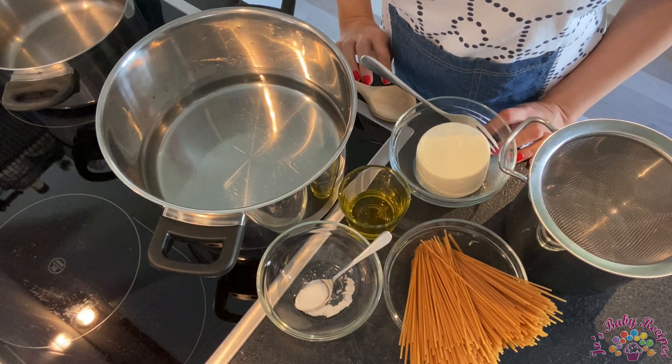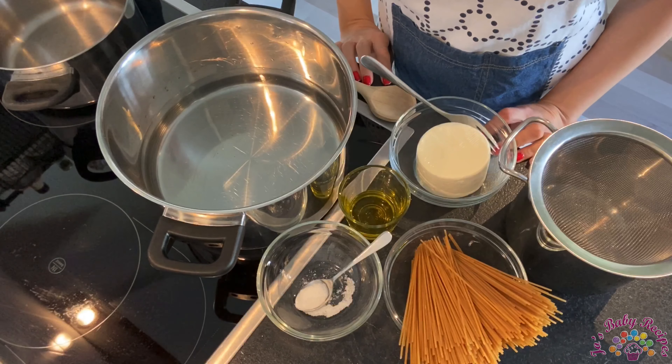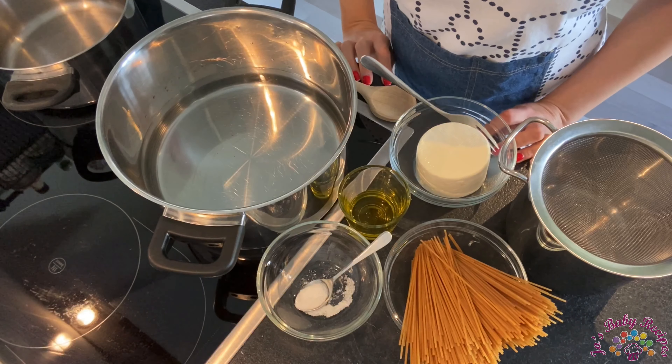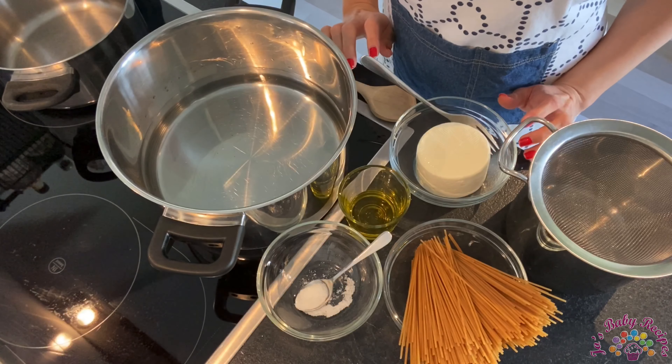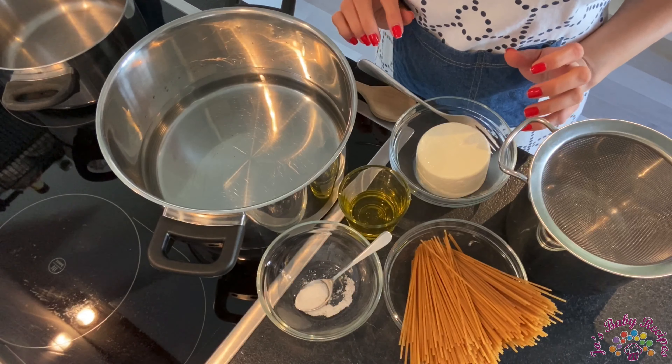Hey, I'm Joe and I welcome you to my kitchen and to my delicious recipes. When it comes to pasta, I'm kind of picky — it really needs to be a great recipe so the pasta will turn out to be absolutely delicious, otherwise I won't go for it.